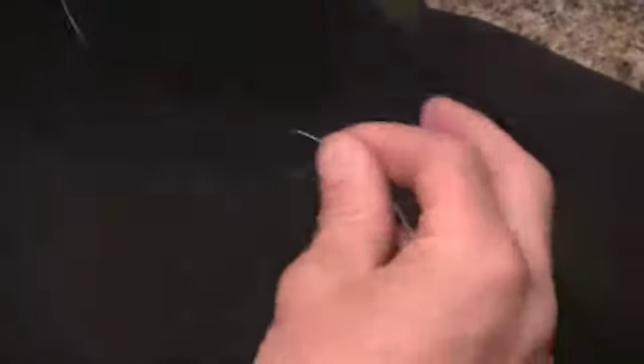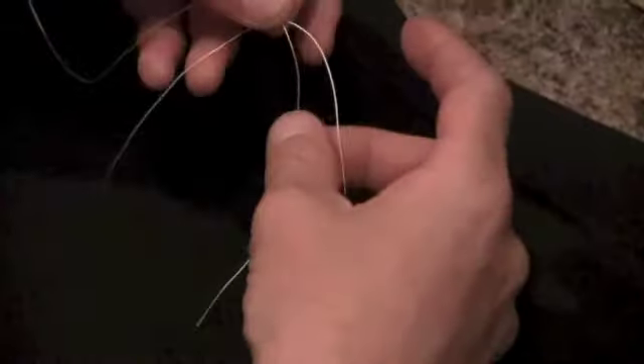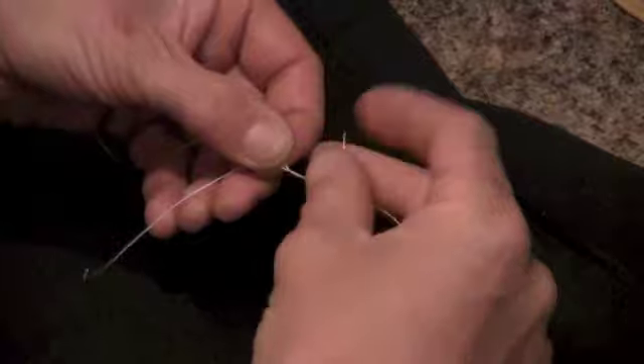Now the way I learned to do this was, I like to start with an X facing down, just like so. And then you're going to take this tag to your right, and you're going to come over the line — six times.